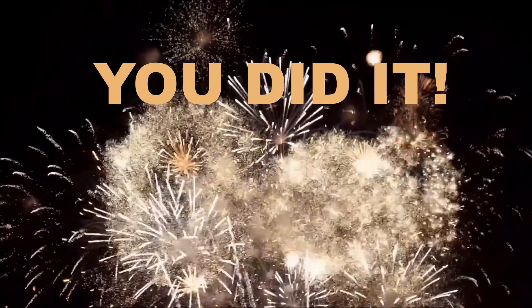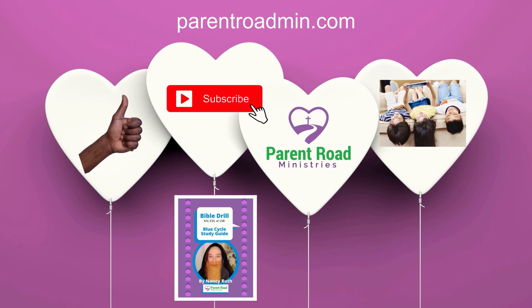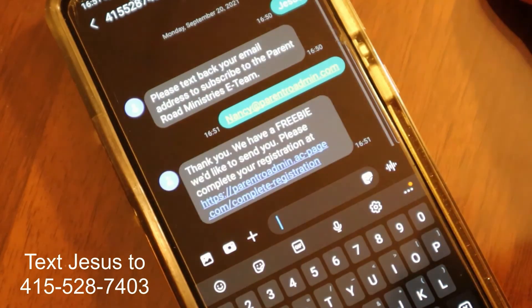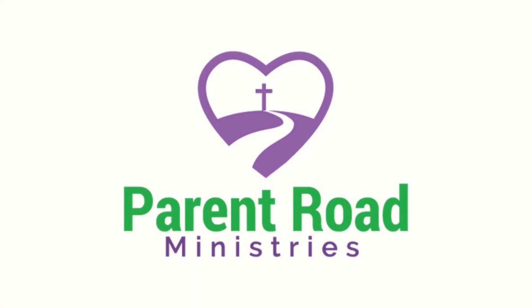You did it! Congratulations! Be sure to like, subscribe, and share this with your friends. Get your Bible Drill Study Guide at parentroadmin.com. Do you want to receive emails and videos like these? Text JESUS to 415-528-7403. See you next time!